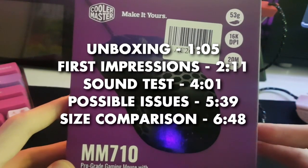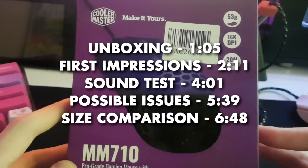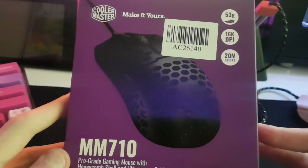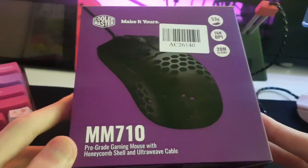Hey, what's up guys? Hydro453 here and welcome back to another video on my channel. In this video, I'll be doing a quick unboxing and a quick review of the Cooler Master MM710 gaming mouse.